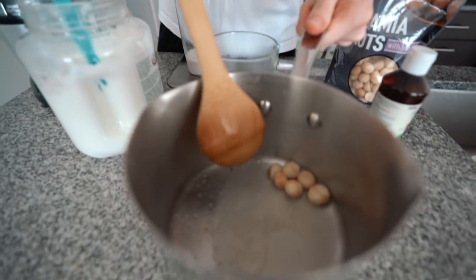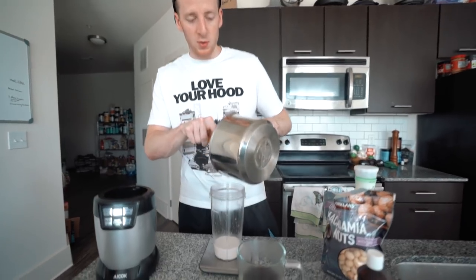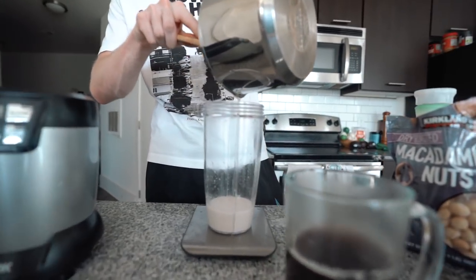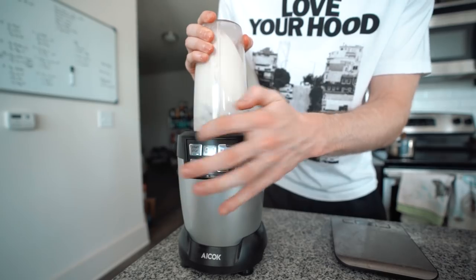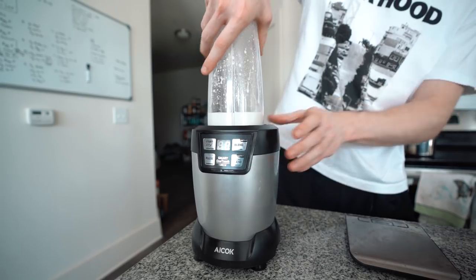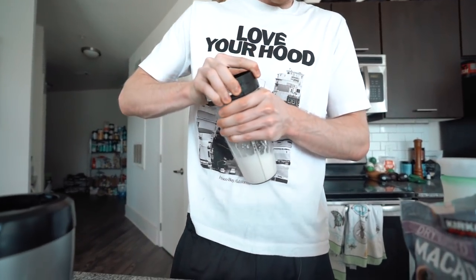Once your macadamia nuts are just lightly toasted with the tablespoon of coconut oil, add that to the almond milk and blend it all together. There will still be some chunks of macadamia nuts that sink to the bottom, but for the most part you really get the toasted macadamia nut flavor all throughout.